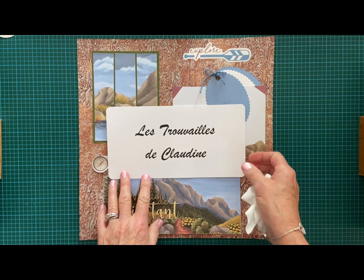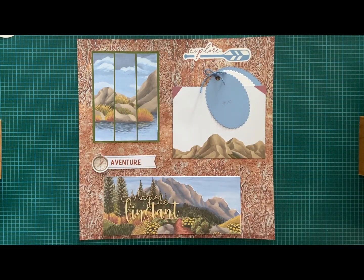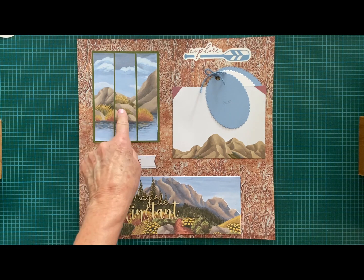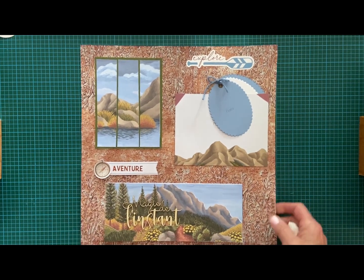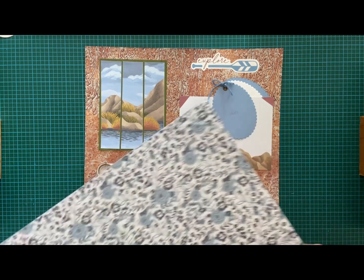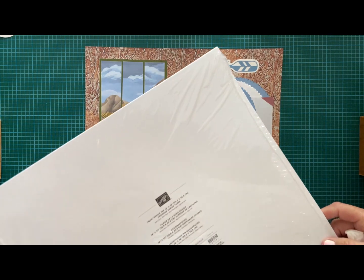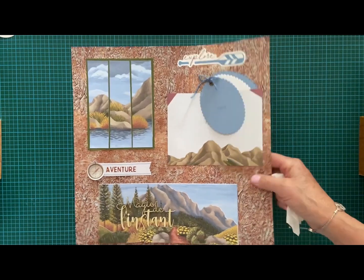I'm going to explain how I did this, because I was inspired by two Stampin' Up! demonstrators about creating these cards. I modified them a little bit, and I also used this beautiful textured paper — currently available online on Stampin' Up! — called Countryside Inn.